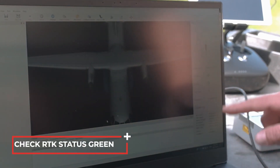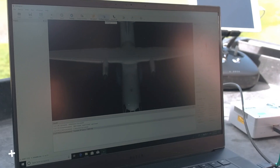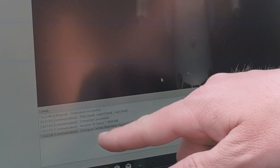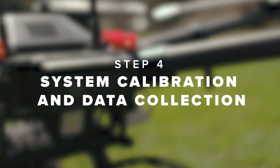Check that the RTK status icon in LiAcquire is green. Set camera recording data. Configure camera parameters — successful. Step 4: System calibration and data collection.